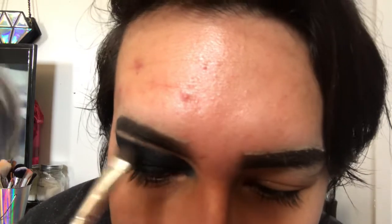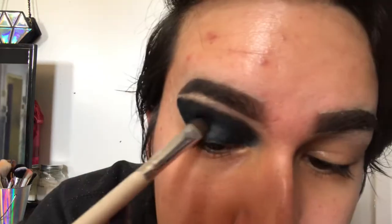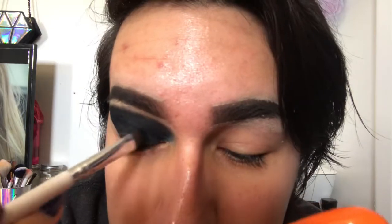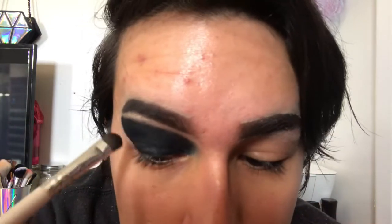If my camera angle changes between steps I'm sorry — I just wanted to use my natural daylight to change it up, but if you prefer studio lighting let me know. Also ignore the TV playing in the background; I was watching the Divergent series and didn't want it to be silent while doing my makeup.